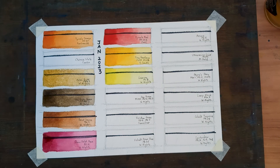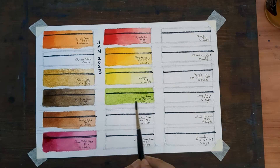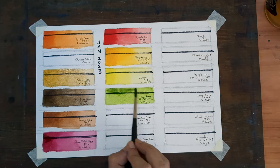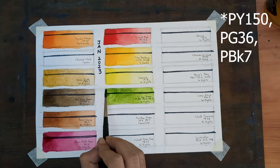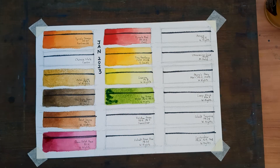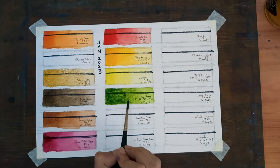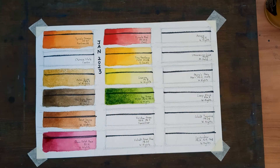Now onto my cooler colors. First up is my warmer green — Sap Green. It's a three-pigment mix: PY50, PG36, and PBK7, by White Nights. It's not new to my palette; I have been using it for a while.